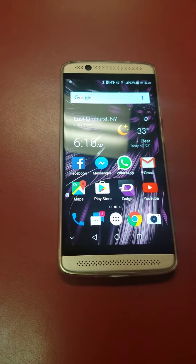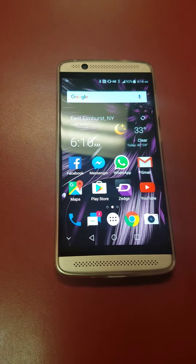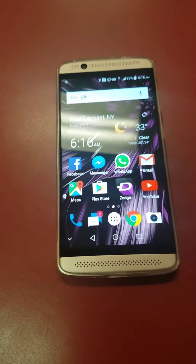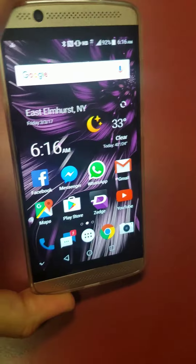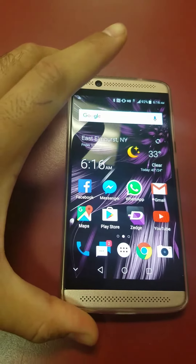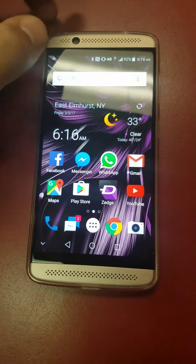Hey, what's up YouTubers — today I'm here with a review of the ZTE Axon 7 Mini. I got this phone for my girlfriend about two days ago and it's a pretty good phone. It's considered a mid-range, but I really don't see it as a mid-range — I mean, it has a 16 megapixel camera.